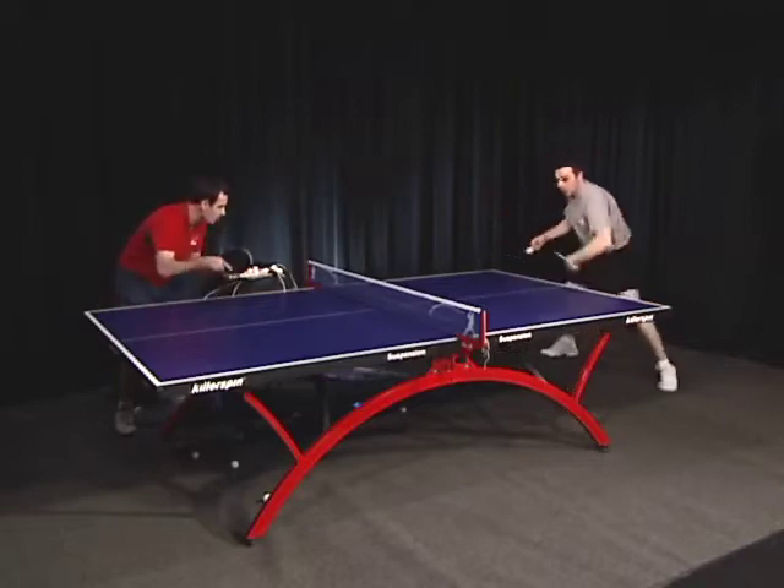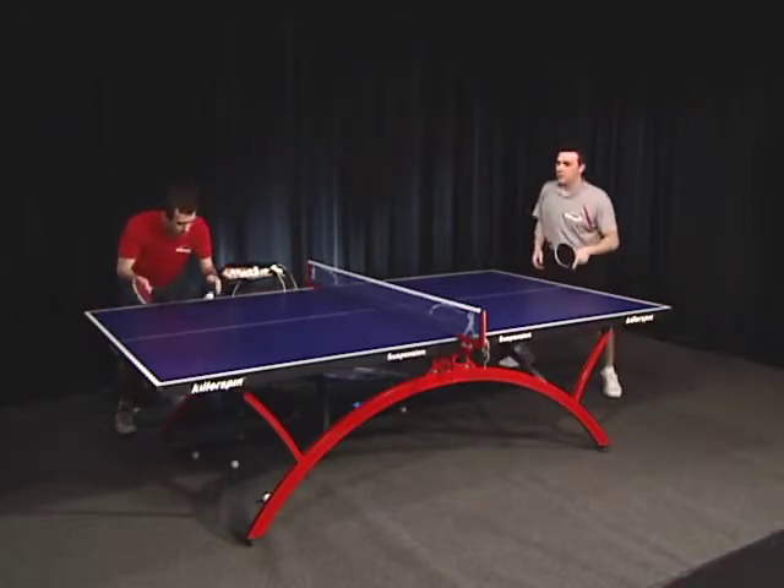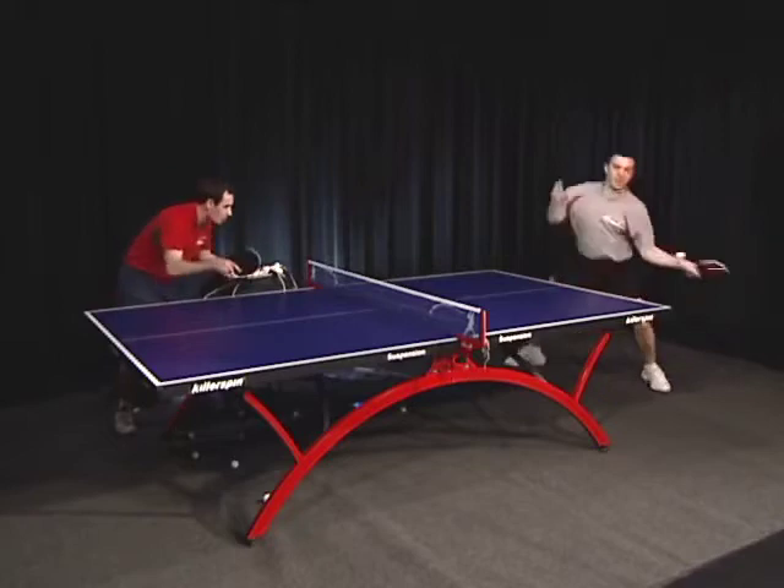Always make sure you move correctly — no shortcuts. In the drill, you know where the ball is going. In a game, you don't.